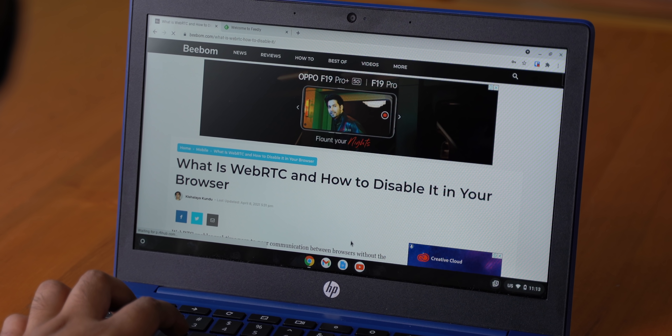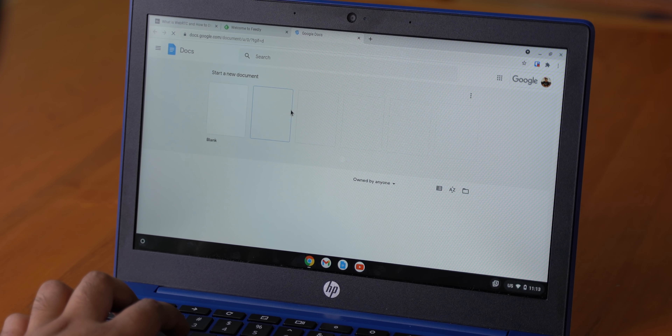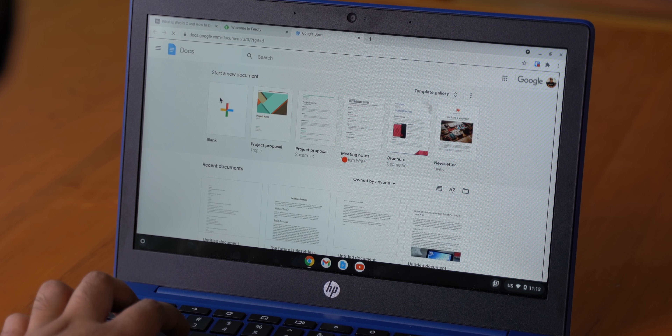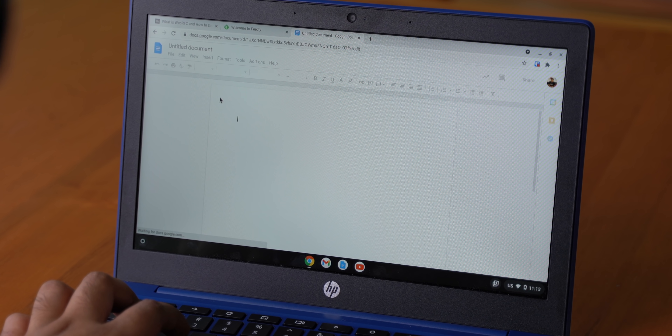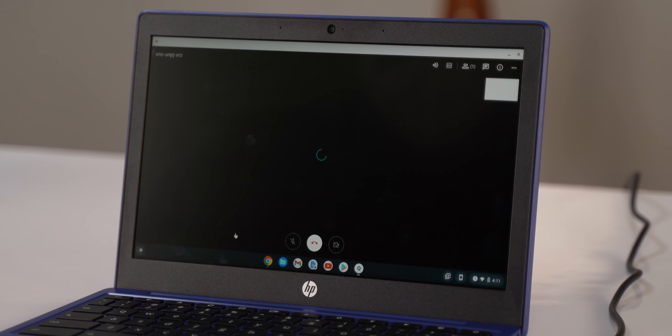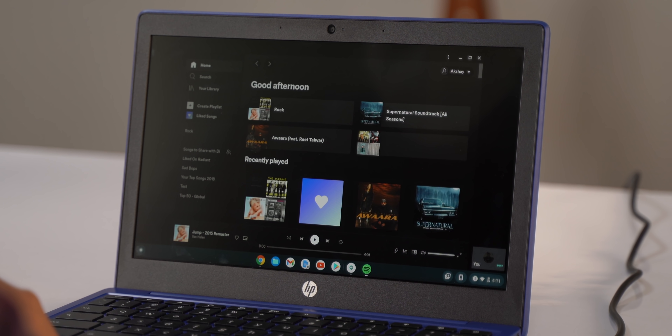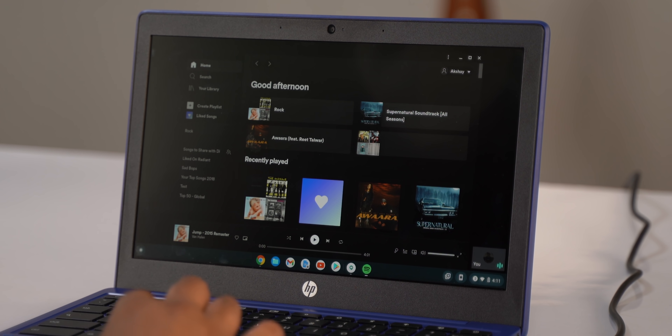Even though the specs don't sound like anything special, in real-world performance for the things you'd mostly do on a Chromebook, this is actually fairly decent. I've been using it a lot for browsing the internet, working on Google Docs, and even taking meetings, and it works perfectly for all these use cases without really lagging at all. Let's put it to the test right now — opening Chrome, creating a meeting in Google Meet, and opening Spotify as well. As you can see, the laptop is not lagging at all.